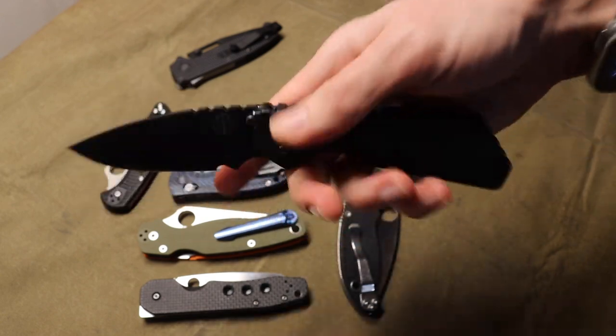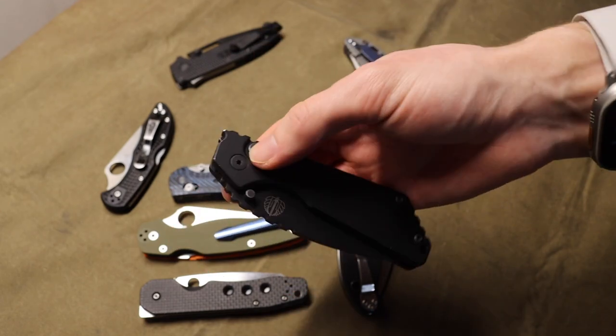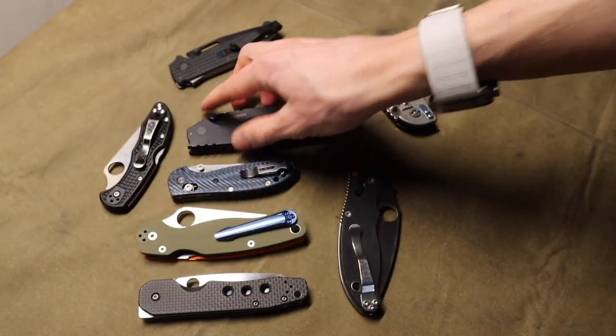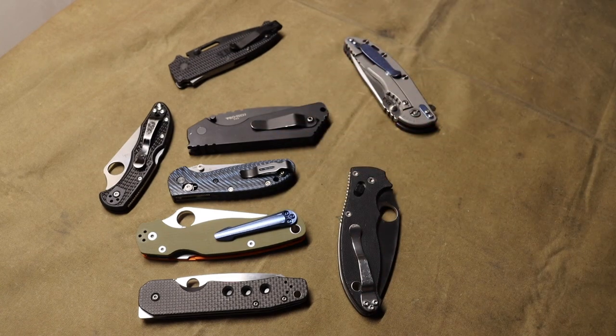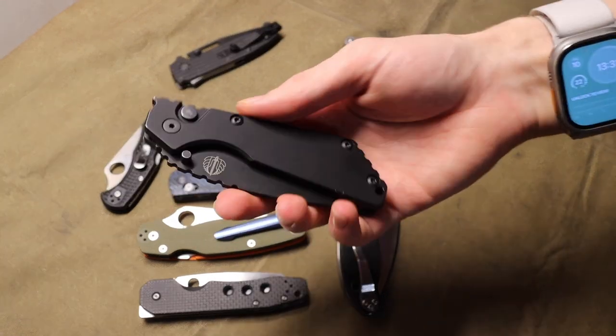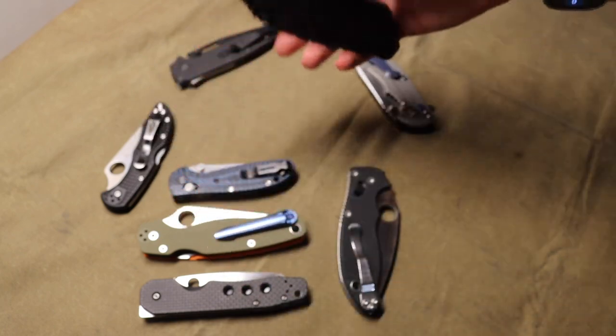Push buttons have basically a lot of the same characteristics as the last two mentioned, whether they are automatic or not. If it is an automatic, as you guys can see here, it's still very easy to one-hand open and close — though some autos are a little bit harder to one-hand close than others. Things like this Pro-Tech SNG are just fine. The push button manual knives like the Mordax are going to be very easy to close one-handed as well.